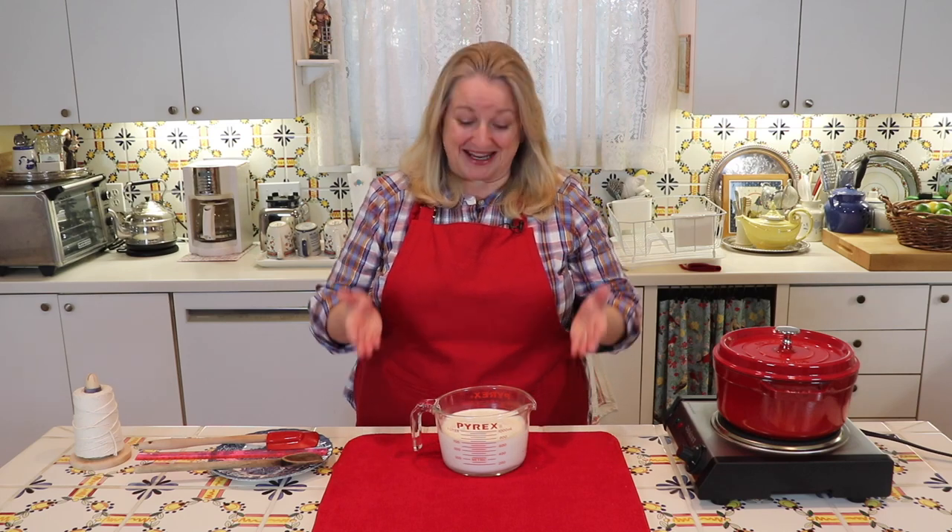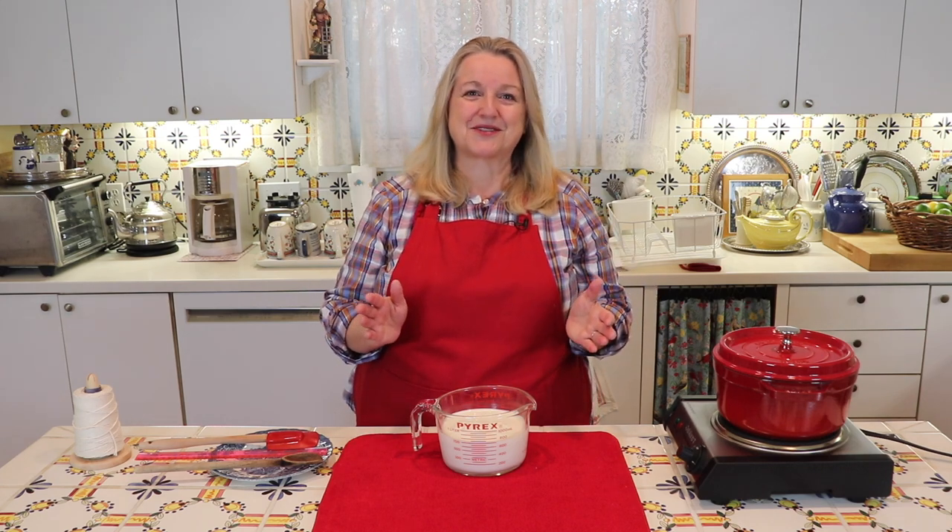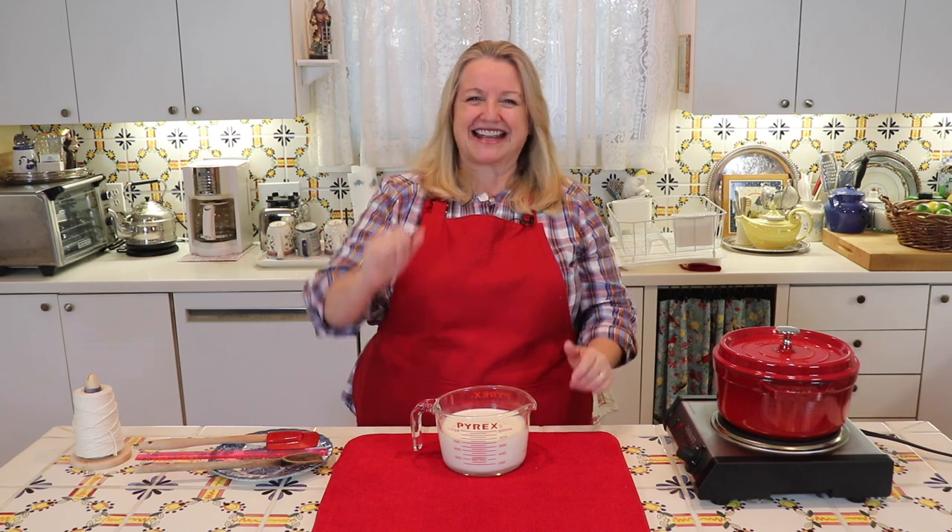Today I want to share with you how to make evaporated milk. It's very easy to make and all you need is milk. Then you'll have it on hand whenever you have a recipe that calls for it, and you'll never have to buy the little can again.